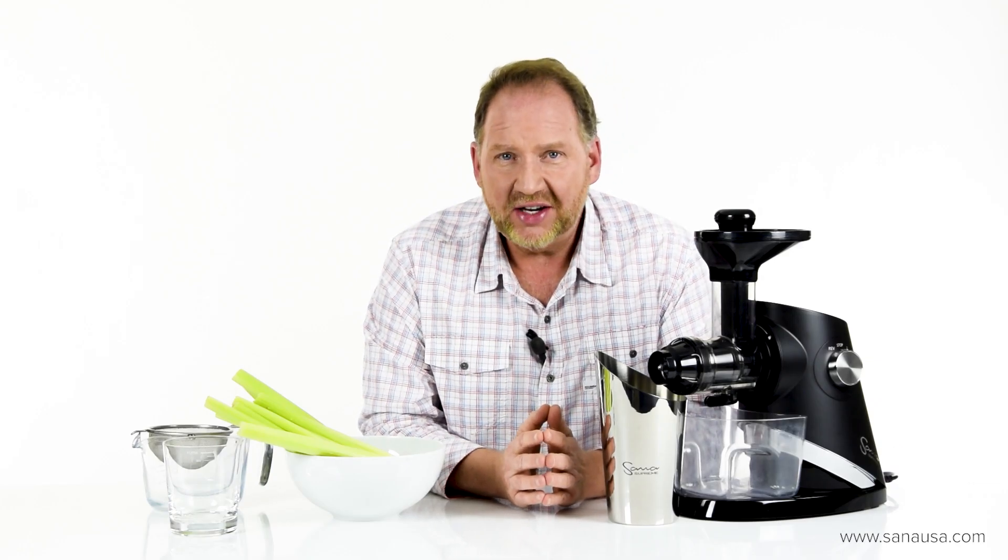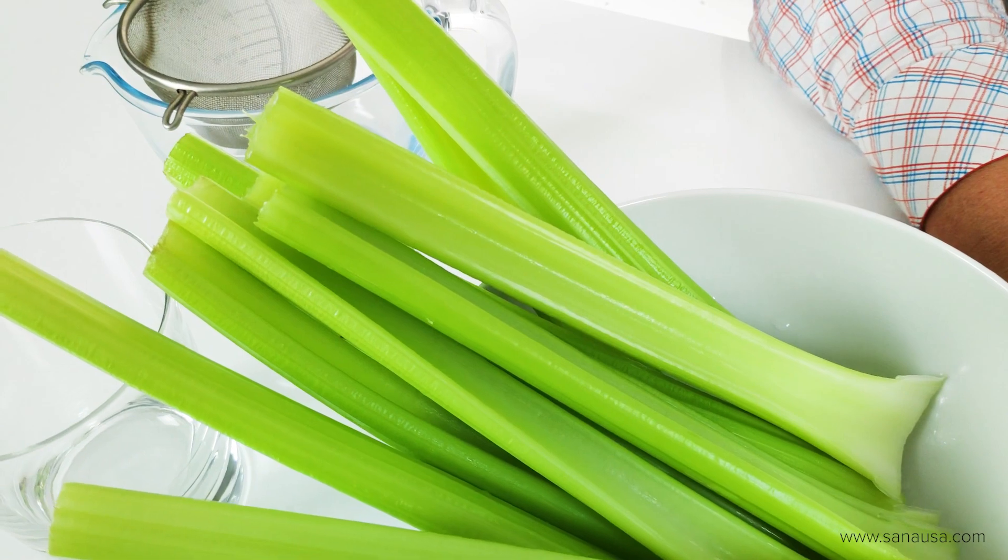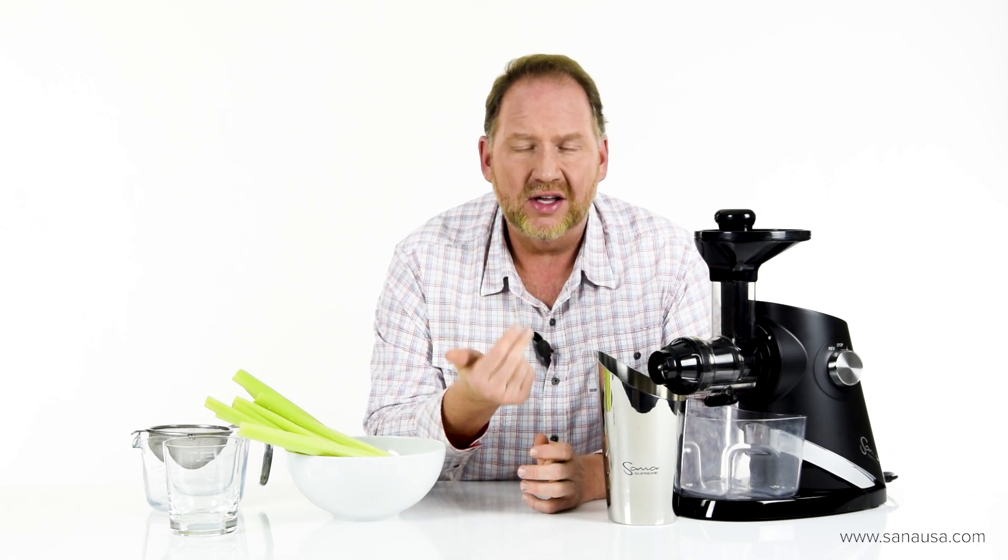Hi, it's Dan with EUJuicers.com, coming to you from our offices here in the heart of Europe. This is a follow-up video to one we filmed about three or four months ago — our comparison video where we tested celery in four different types of juicers. What I want to do today is add this juicer, the new Sana 727 Supreme. You can check out our review of it, and I'll have the link to the celery comparison video below. I want to see how it fits in with those results.